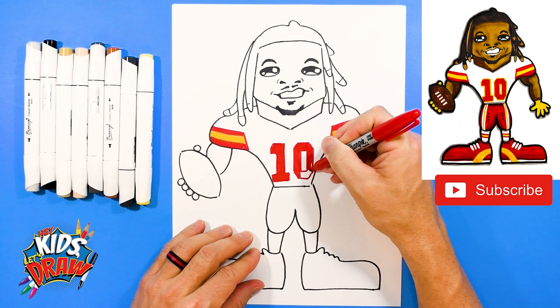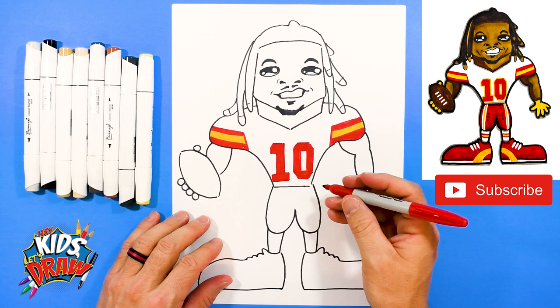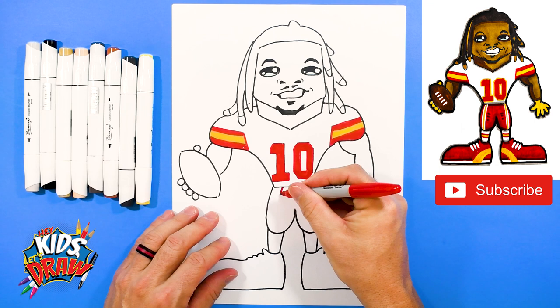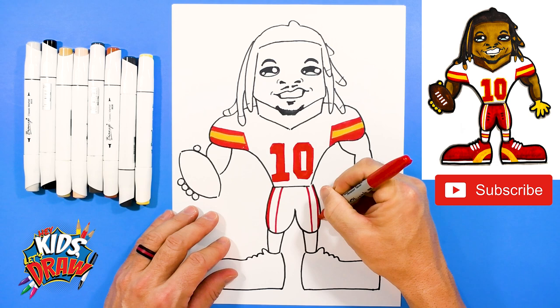Isaiah Pacheco — man, when he gets the ball it's like he explodes. He's so quick and fast, he just does not care. He's just going for it, which is why we like to watch him play. We're going to do red pants — so first of all we'll do a big line. We'll do the stripes on the inside here.